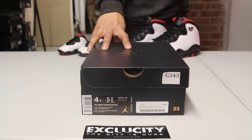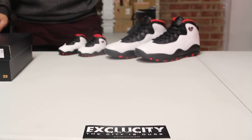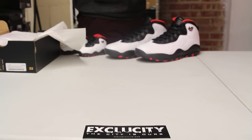What up y'all, it's Texas City coming to you with another unboxing video. We got the Air Jordan 10 Retro for the ladies. In the background we have the adult version and also the toddler pair. This is actually dubbed the Double Nickel Air Jordan 10s.